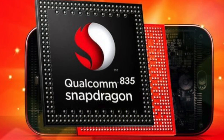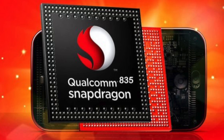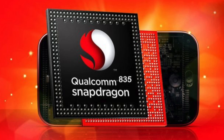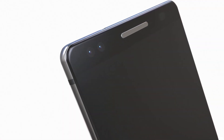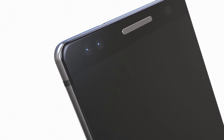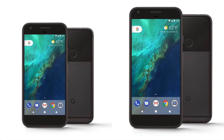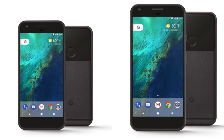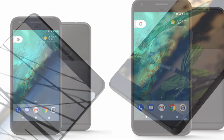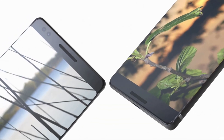Under the hood, there's a Snapdragon 835 64-bit octa-core processor with an Adreno 540 GPU, same as the Galaxy S8 family spec-wise. The front camera could be the same 8-megapixel camera as last year's Google Pixel or Pixel XL. Battery details for the Google Pixel 2 haven't leaked yet.